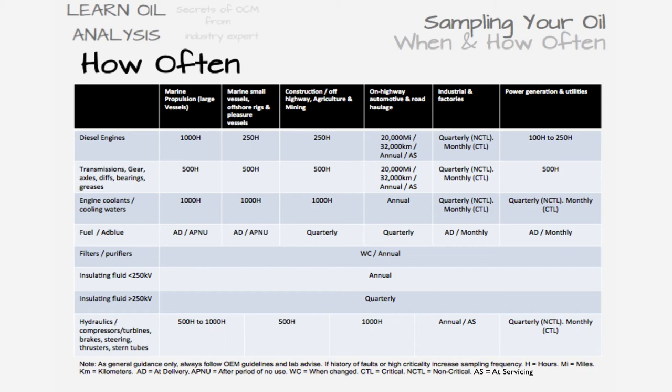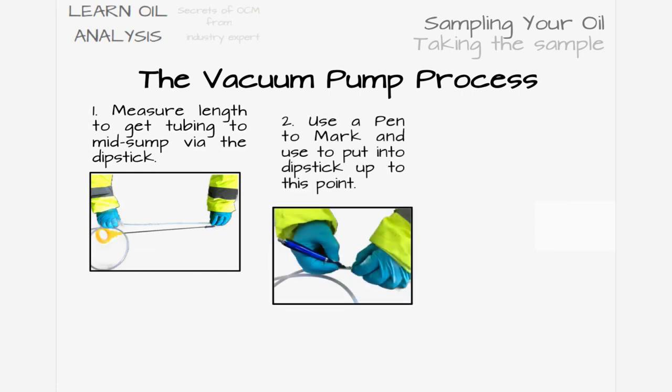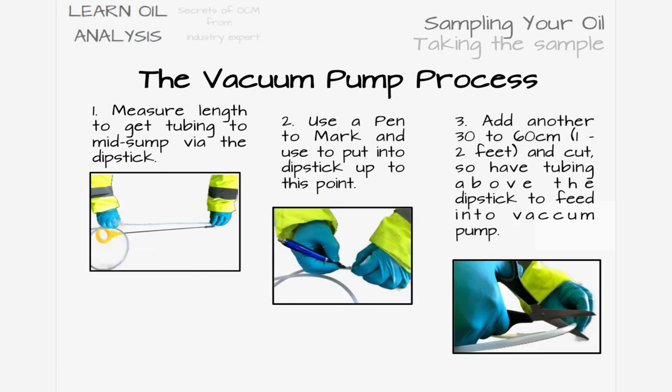We will now move on to how to take a sample using a vacuum pump, using a diesel engine as an example via the dipstick. First, you need to get the tubing to approximately mid-sump. Draw the dipstick out, wipe it clean, measure the tubing length against it, and mark the point to push the tubing to.